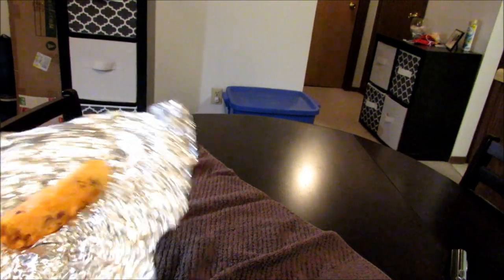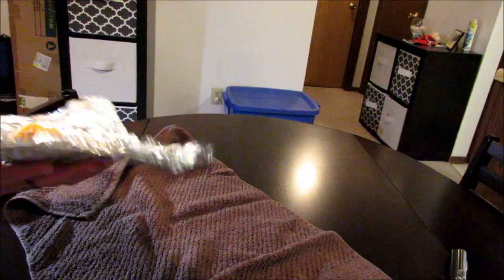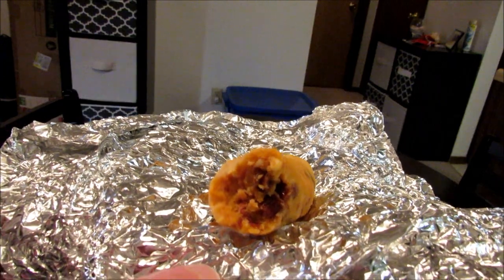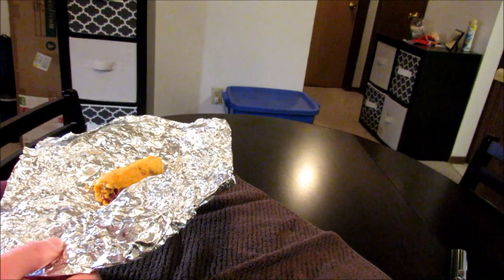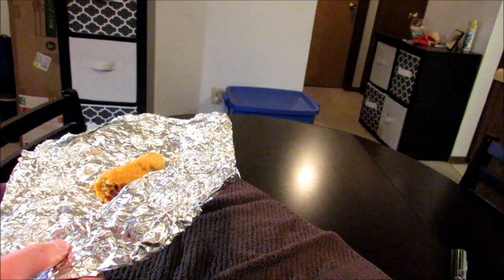Let me get another bite here and hopefully get some bacon bit. Yeah, I got some bacon bits in that bite. Take a look at that. You know, it's not as good as I thought it would be. It is pretty darn tasty, but I don't know — I guess I just expected more.